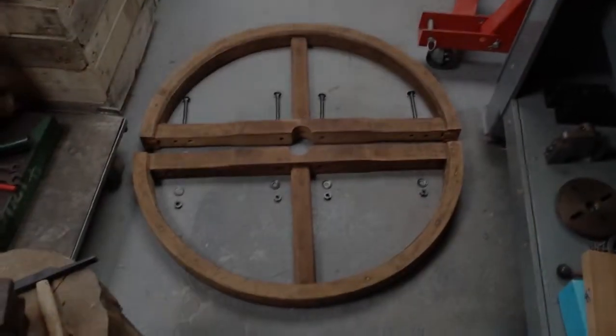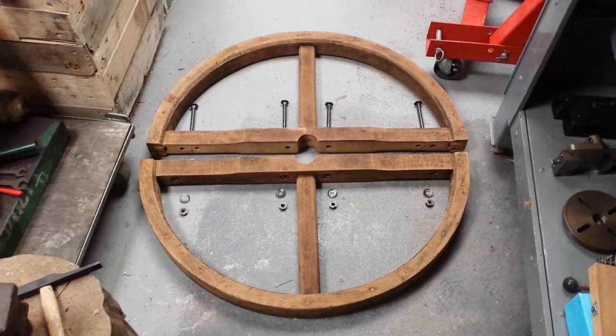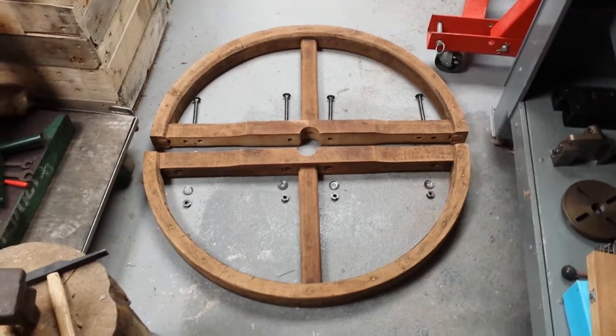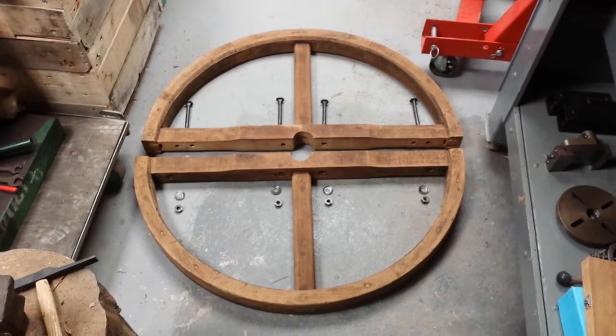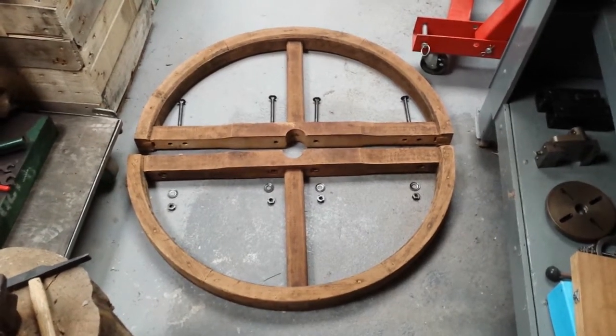Hi again. This is part 2 of a video series on installing a line shaft in my workshop in France. I said in the first video that we'd have a bit of a closer look at the pulleys that I'm going to be using. So, true to my word, here we are.